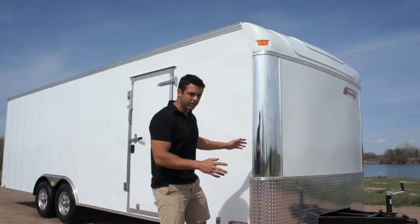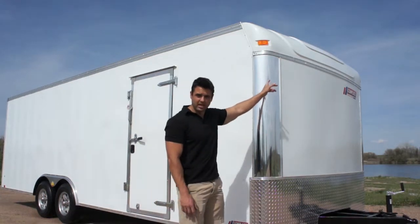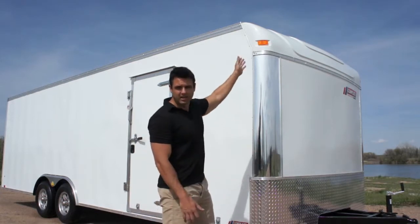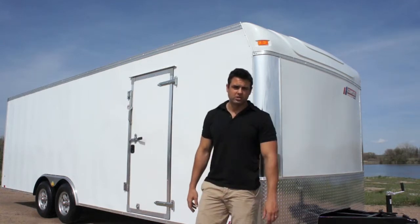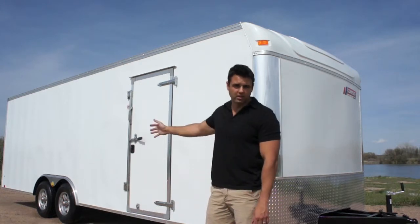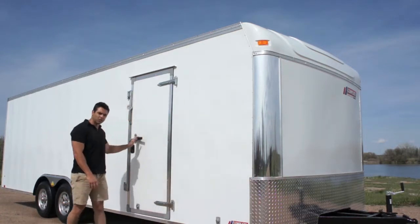Now what we're looking at here are what we call polished front corners. One of my favorite upgrades is to eliminate the white cap that you see in the front, and we can actually upgrade that to a polished front wrap with cast corners. We've got a .030 screwless exterior, which is a very nice look if you're putting graphics on the side of the trailer or if you just want a nice clean look — .030 screwless right down to a 32-inch bar lock side door.